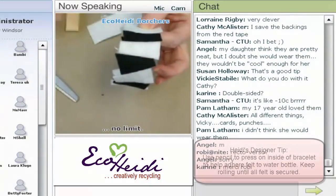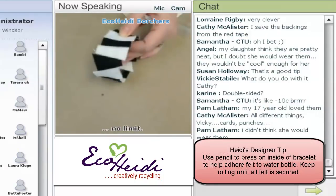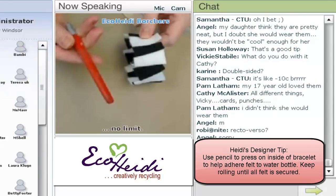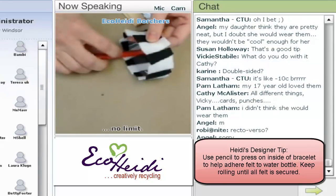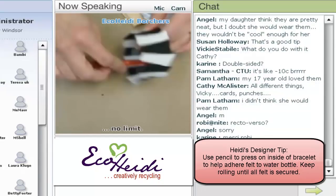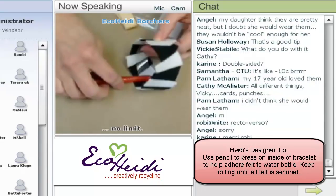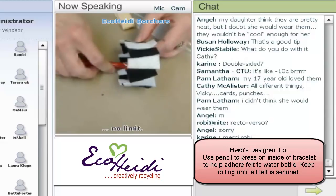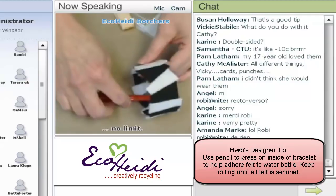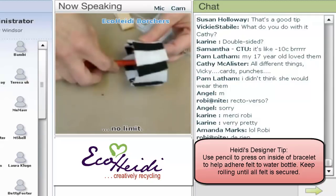Okay, here's the designer secret: put the bracelet down on the table and take a pencil — or maybe the end of your craft knife — go in the center and roll it against the bracelet and the felt. You want to really make sure that the felt is going to stick onto that sticky tape. That's designer secret number one.